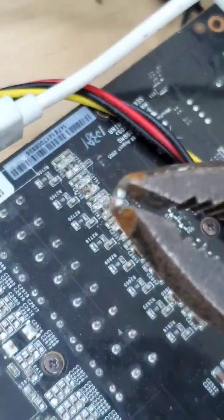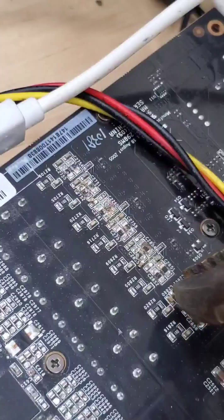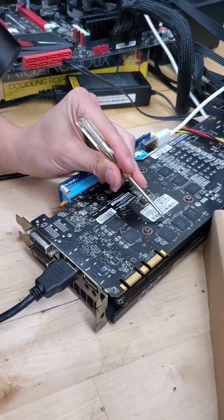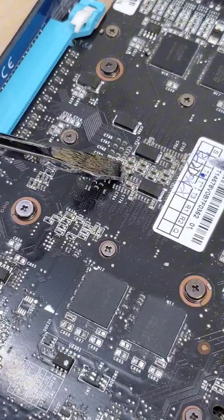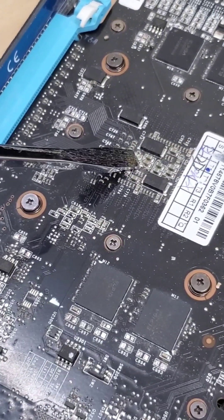After all, physically prying off electrical components from a PCB does sound kinda crazy, and it is, so please do not try this at home. But if you've been following this series, then you know that our GPU has still worked after taking off 2, 4, 6, and even 8 capacitors.